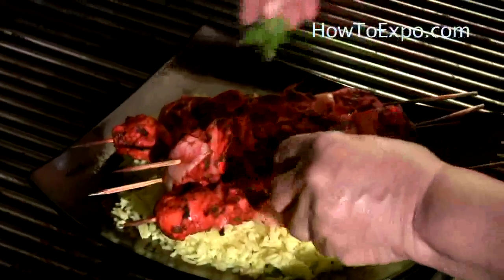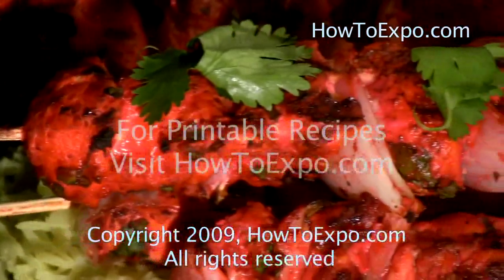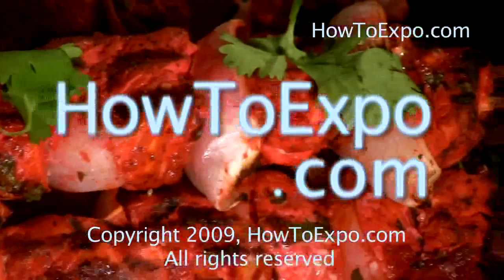Kebabs are done. The chicken has to be cooked thoroughly. I hope you try this recipe. I'm Mariette, see you next time. To print this recipe, visit howtoexpo.com.